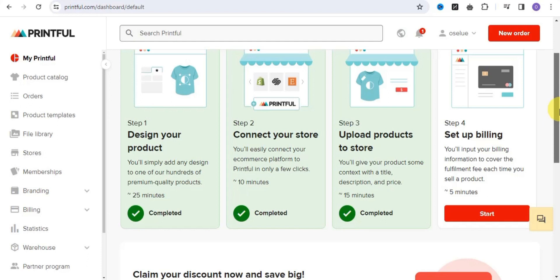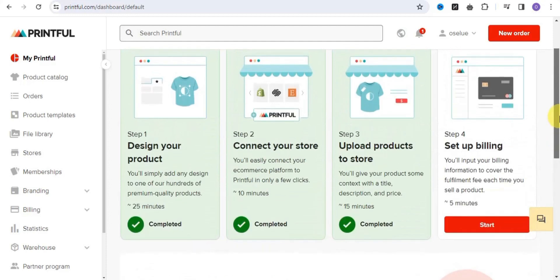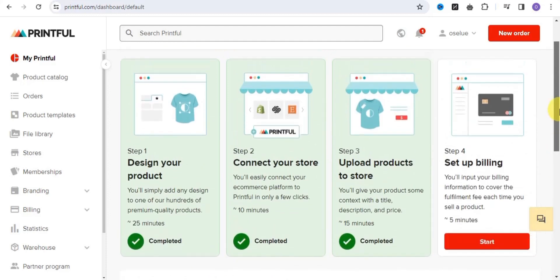On the Printful dashboard, these are the steps you need to follow to start making passive income online. First, design your products using Leonardo.ai and add any design to one of their hundreds of premier quality products. Next, connect your store to any e-commerce platform like Wix, Walmart, Etsy, and many more. Then upload your products to the store and set up your billing. That is all you need to do to start making money with a print on demand business.